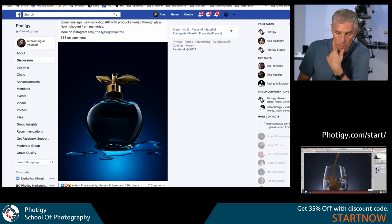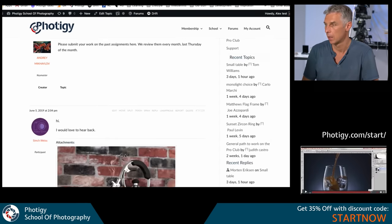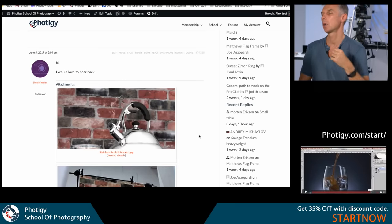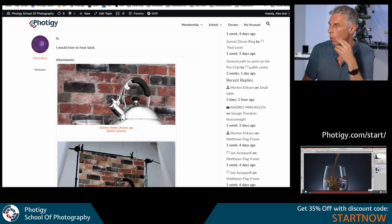Let's review a picture today — it's a good idea to review pictures. We don't have too many. We review images submitted on ProClub for past workshops. Let's see this image — wow, this is cool. I remember this one.